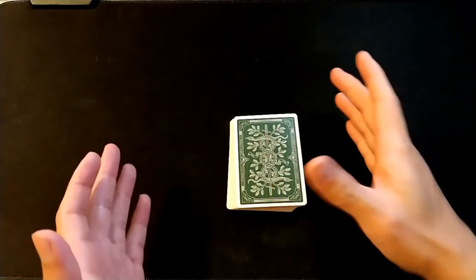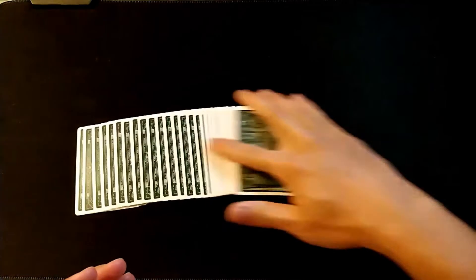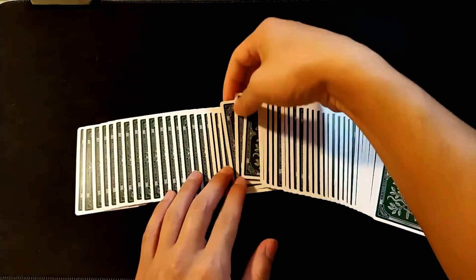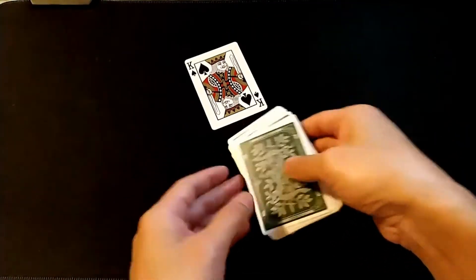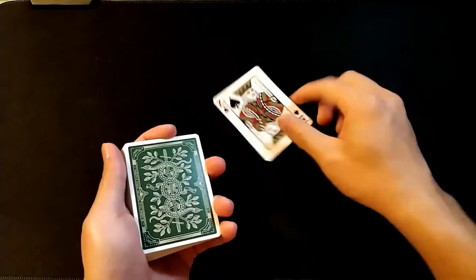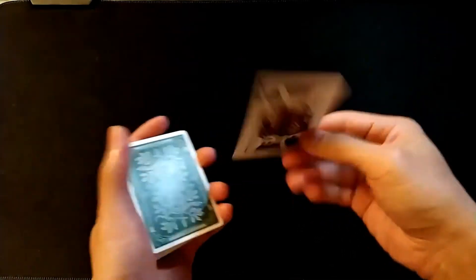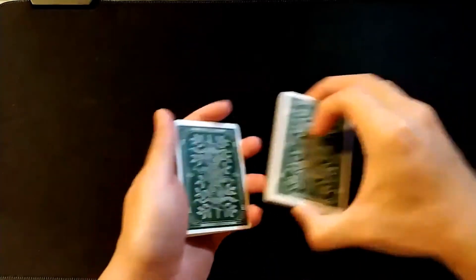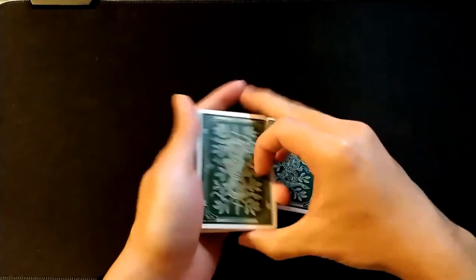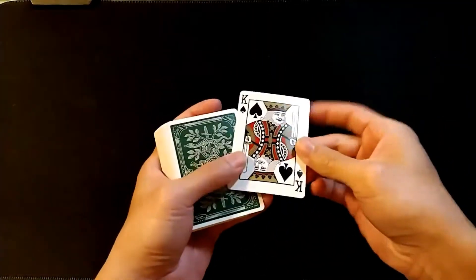This is an impromptu trick. It requires no setup at all whatsoever and can even be done with a borrowed deck. Have your spectator pick out any card at all — let's say they pick the king of spades. This card can be signed if you want; there are no duplicates whatsoever. Then what you have to do is control the card to the top of the deck. They can return it back to the deck any way you wish, and then simply control it to the top.